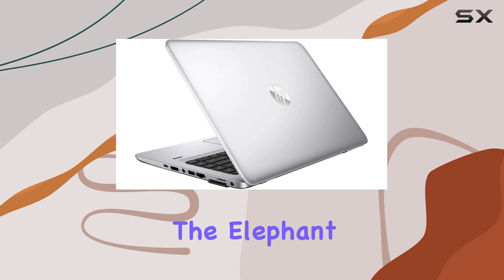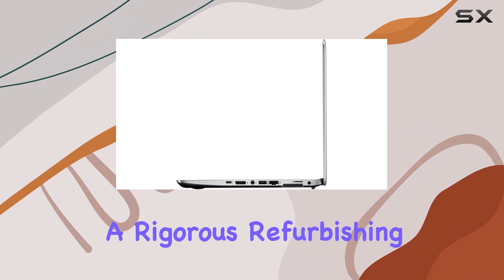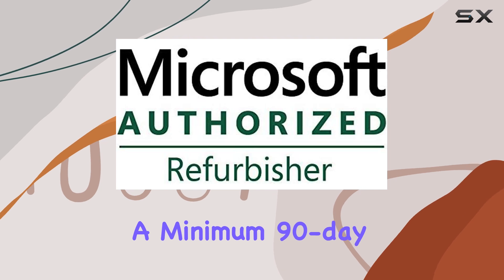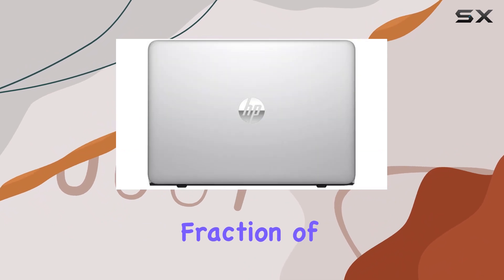Now, let's address the elephant in the room — the fact that this is a certified refurbished product. But fear not, as it undergoes a rigorous refurbishing process to ensure that it looks and functions like new. With a minimum 90-day warranty and all relevant accessories included, you can have peace of mind knowing that you're getting a quality product at a fraction of the cost.